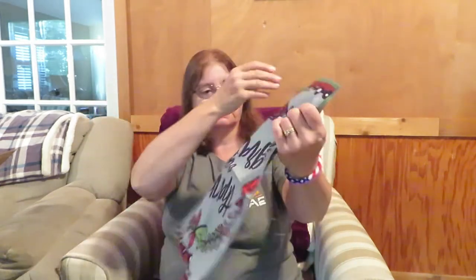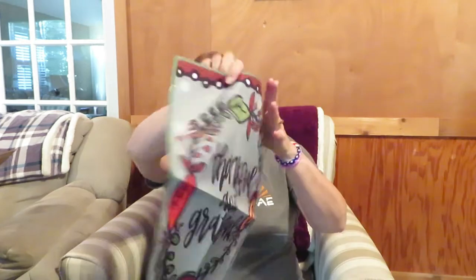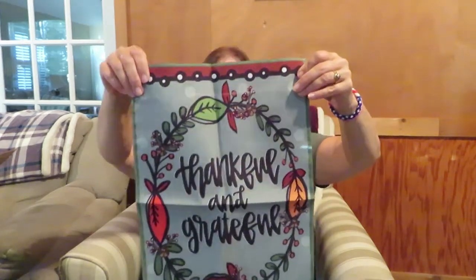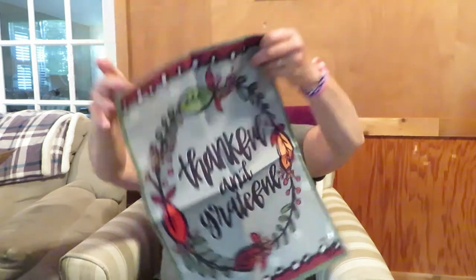So I saw some things that were really cute in here so I decided to order them. I thought I'd open them with you guys and see what we think. These are seasonal items. The first thing I got was this flag — it goes on one of those little flag holders. I'm going to put it out by the mailbox. Right now it's up in the front of the flower garden but I'm going to move it. It says 'Thankful and Grateful.' I think it's pretty — I need a fall flag for my flag holder.